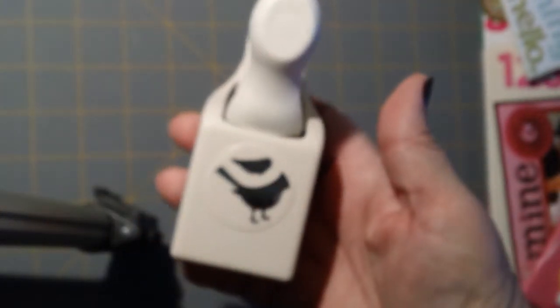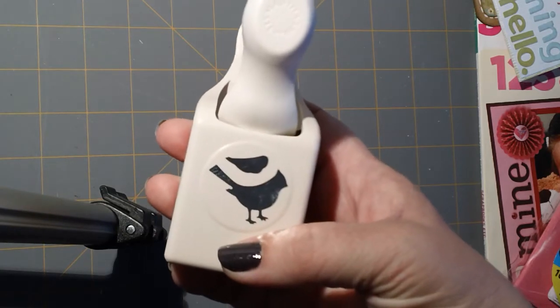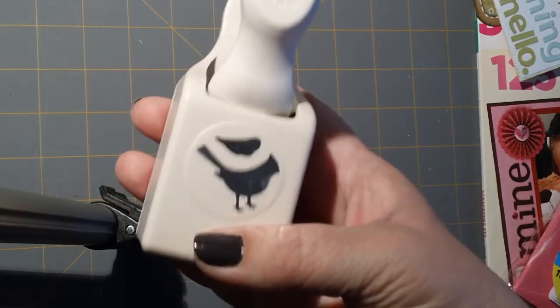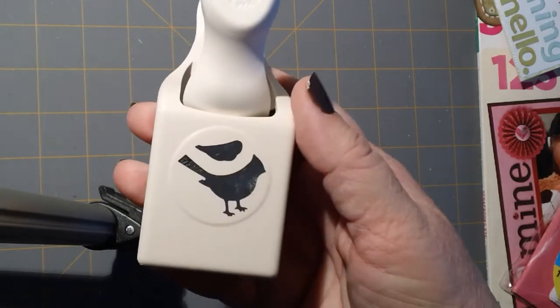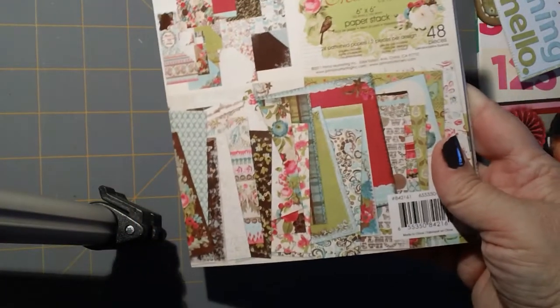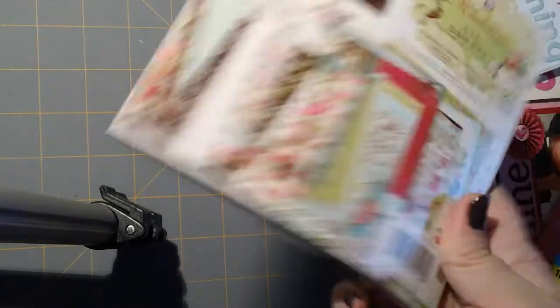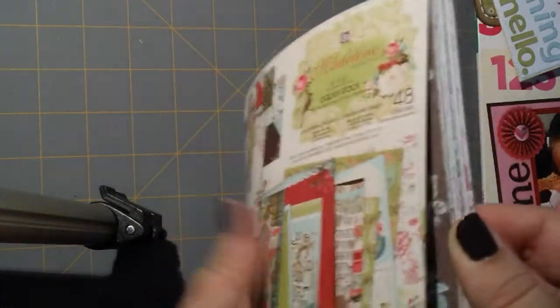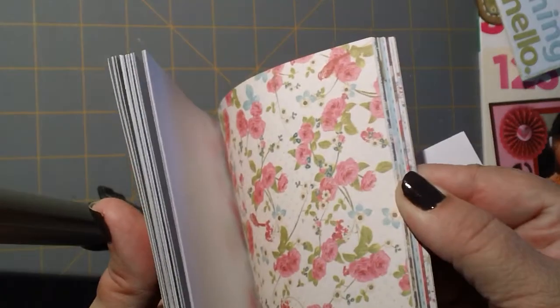She also sent me a cardinal punch. I had offhandedly mentioned that my daughter goes to a school where the mascot is cardinals, and it's hard to find cardinal things that aren't Christmas-themed. She had this punch and sent it to me — it's a cardinal, which is also the Indiana State Bird. She also threw in the Prima Madeline collection. I think it's probably from last year, but it's really pretty paper — teals and greens and pinks. That's what I used on the little nurse card, and I've already used it.